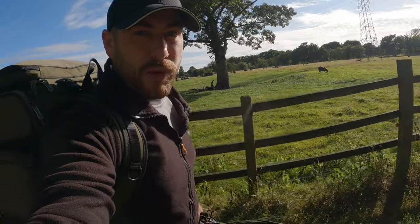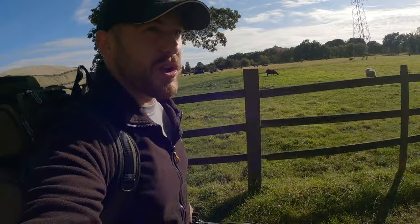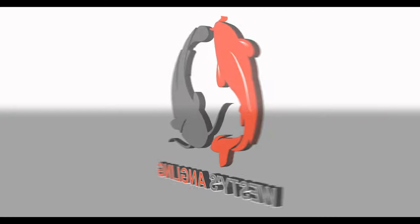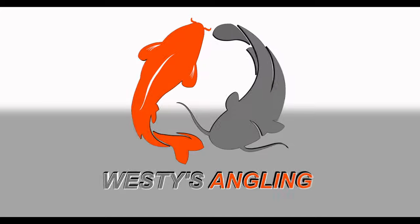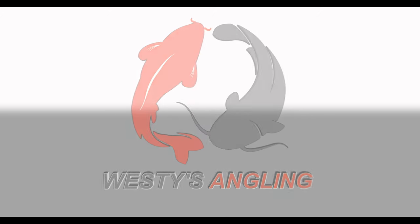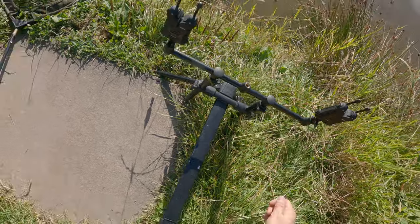I'm going to fish one rod on breadcrumb and the other one on groundbait, so we'll see which works best and hopefully we catch something. Let's get into it. I'm going to be fishing this session on bite alarms, so I've got these set up.